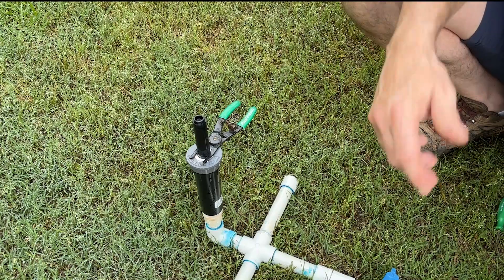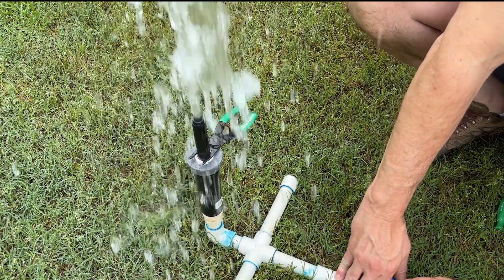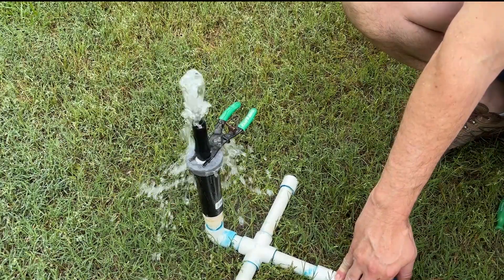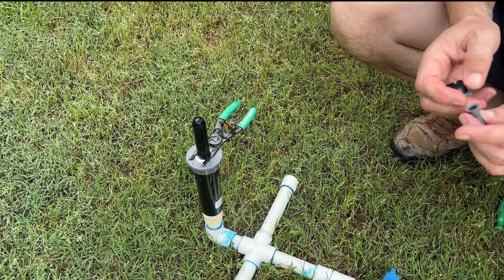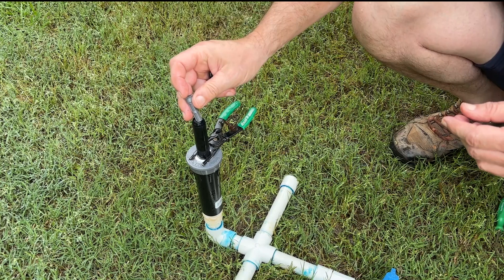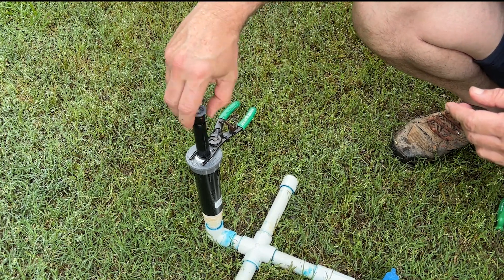So we go back to the zone, or we go back to the timer or our app, turn the zone back on for about 10 or 15 seconds, let it flush out any debris or anything that might be down in there. Sometimes you see chunks of PVC or dried-up glue that makes it all the way down. Then we grab a fresh filter — never neglect using the filter — and put a fresh nozzle on here.